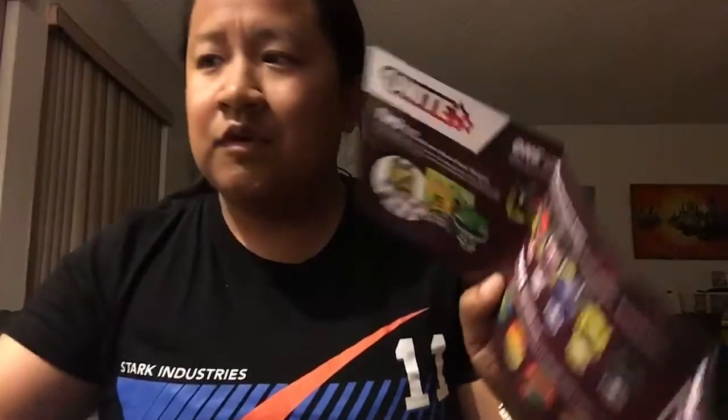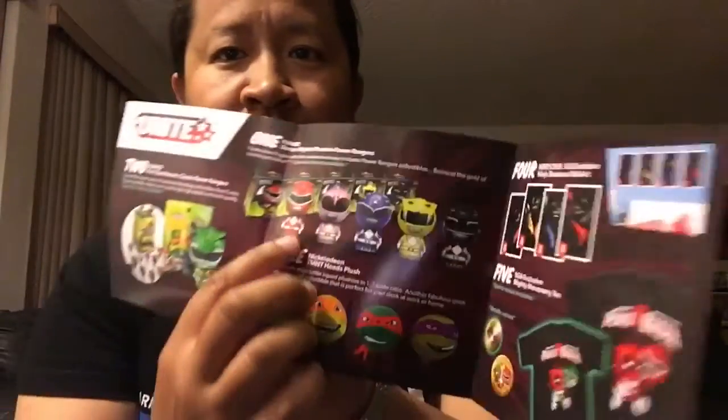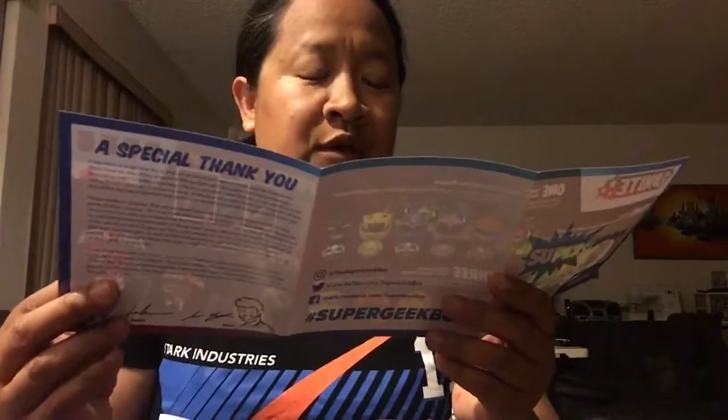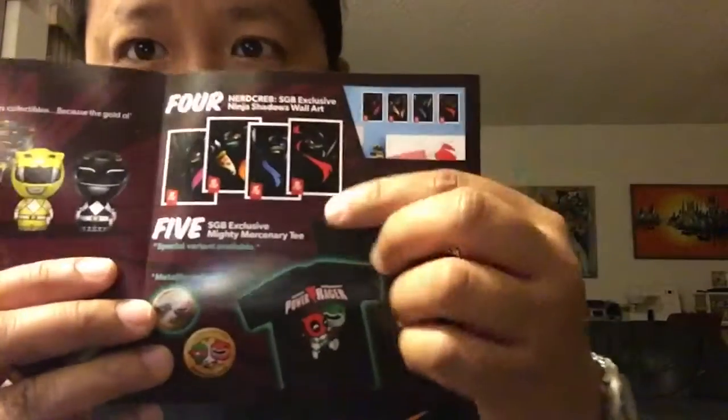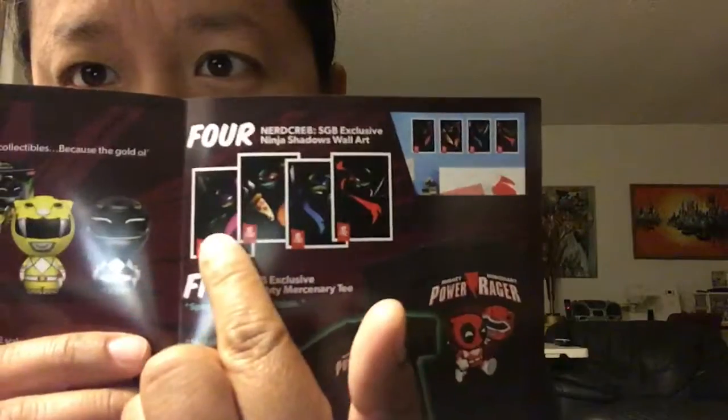It's all in the booklet now, no longer just a piece of paper. So the Unite theme — everyone got a Pint-sized Heroes Classic Power Rangers, and apparently there's a special variant available which is the Green Ranger. The Green Ranger is a variant, it's random. With the Power Rangers Dorbs, you could have gotten any of the rangers. No Green Ranger for that one, but it's cool that they had the full original team. Then everyone got the Nickelodeon Heads Plush — one of each turtle.